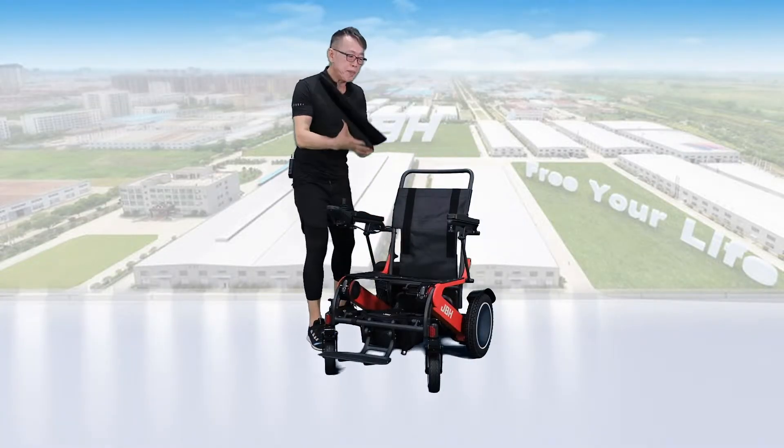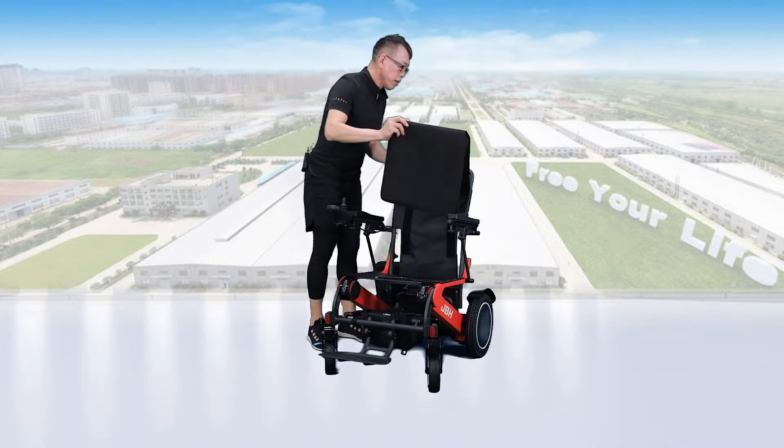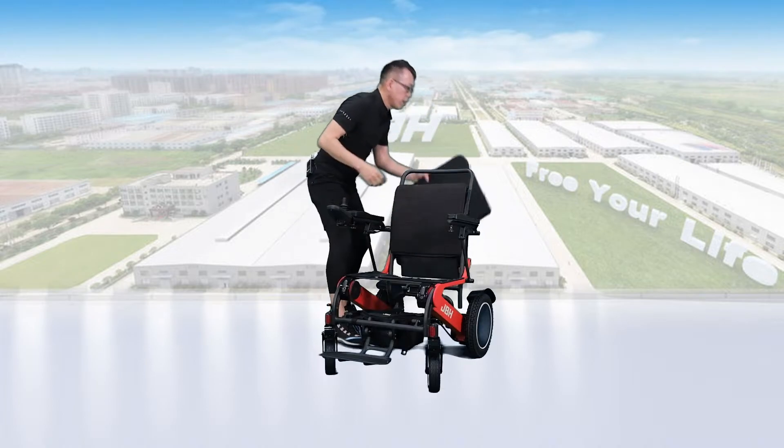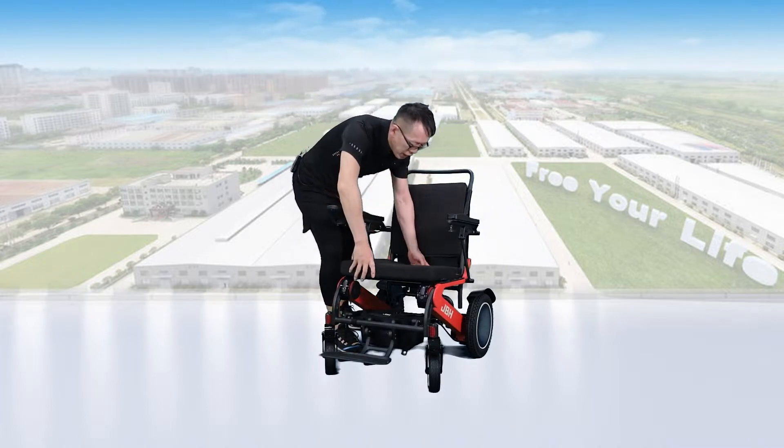Next, for the seat back, we need to put the cushion here, and a seat cushion on top of the seat.